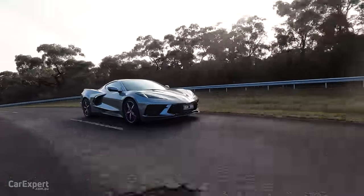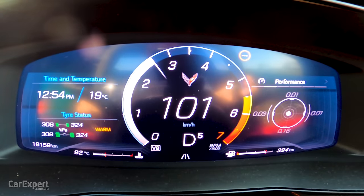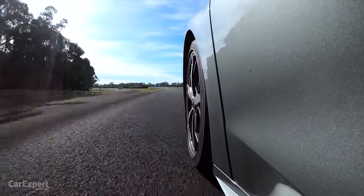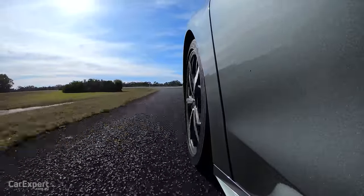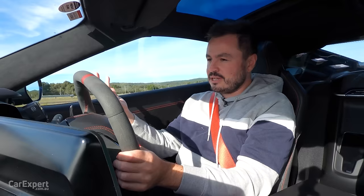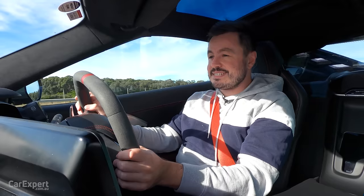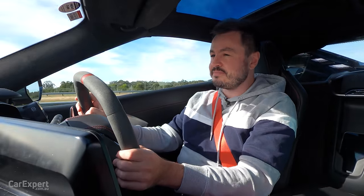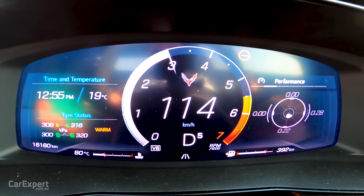Now let's talk road noise. One thing I noticed on the drive here this morning during highway driving is how noisy it is inside the cabin. There is a stack of tyre noise coming in, and I'm having to basically yell to overcome it — it's partly thanks to those run-flat tyres and low-profile tyres as well. It would be nice if it could be just a little quieter in here. Something like a 911 is quiet at highway speeds — this, on the other hand, is pretty noisy.